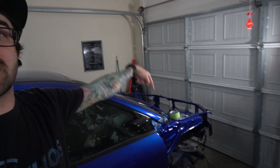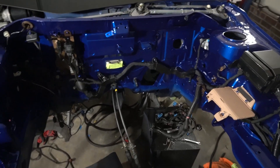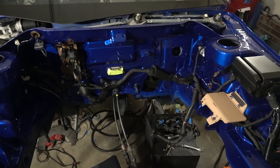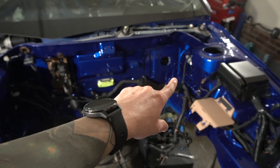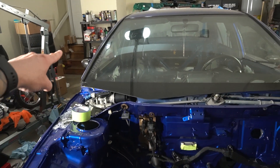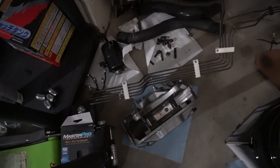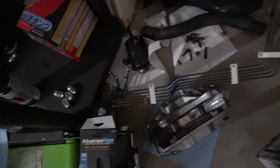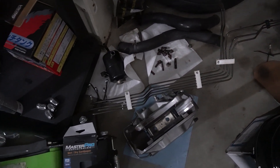Welcome back — today we're diving back into the engine bay of the Evo and it's going to be an exciting one. We're jumping back in and I'm super excited to show you guys what we've got going on. First, let's explain why we're doing it and get this box open. Over here in my pile of parts we have the old hard brake lines, and ever since the start of this I've known this was a piece I wanted to touch because they look like crap — they're corroded, rusted, and they just look bad.